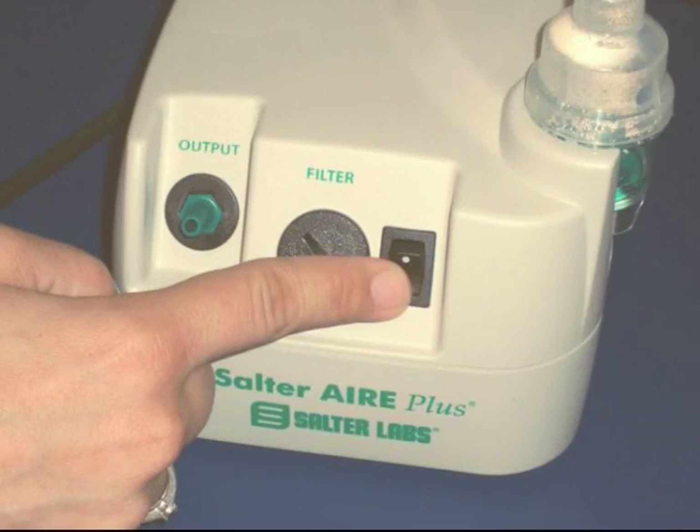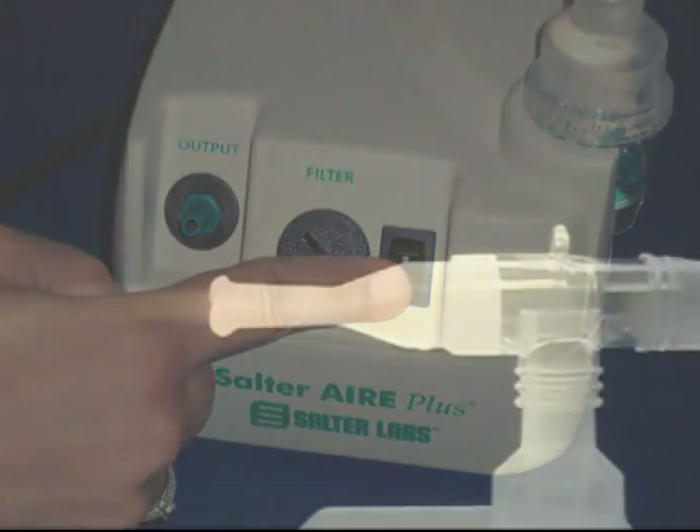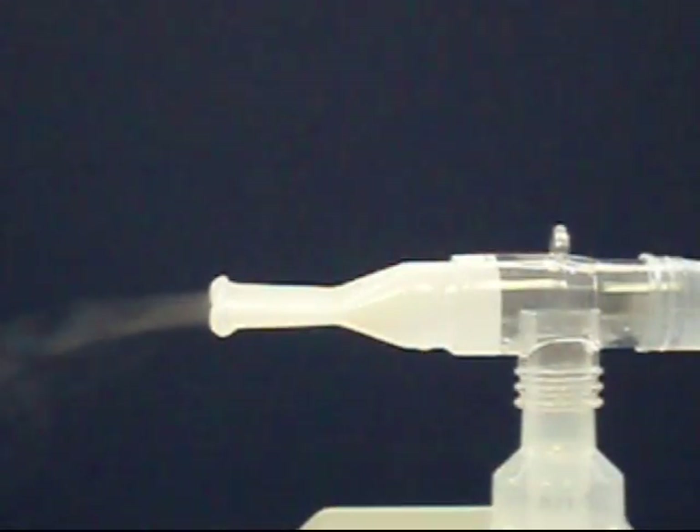To turn your compressor on, press the rocker switch on the front of the unit. After a few moments, your compressor and nebulizer will be delivering a fine mist which you will inhale to get the medication directly into your lungs.